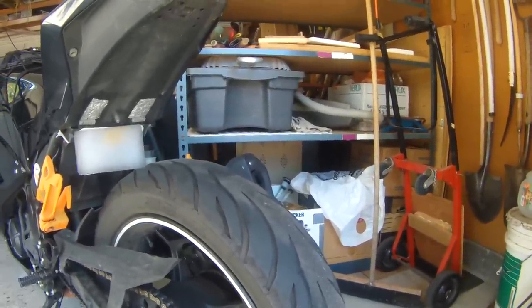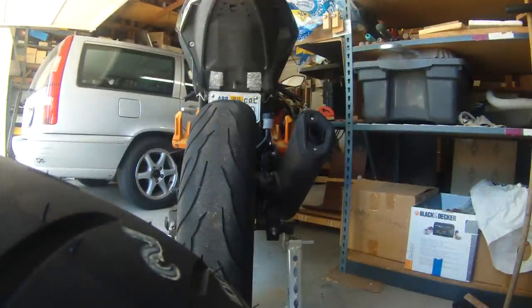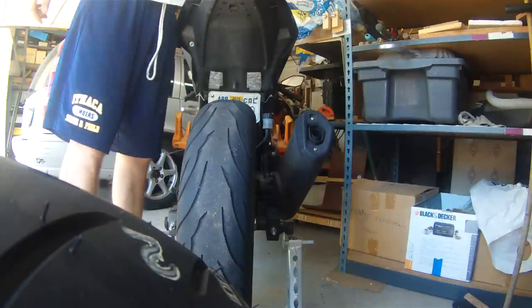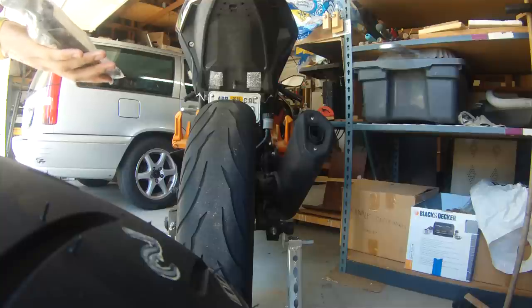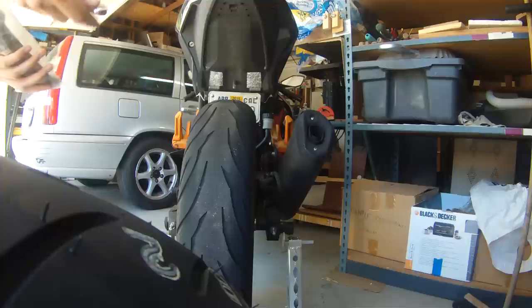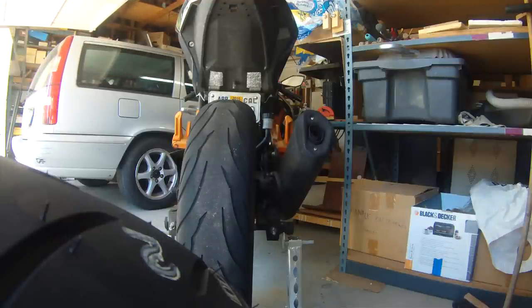I was going to talk a little bit about the Continentals while I get them taken off. Once I get these swapped out, I'll do a review of the Hypersports, which are going to be a softer compound — hopefully stickier. Now that I don't have to drive so far, it won't matter if they wear a little faster. I couldn't tell much of a difference from the stock tires — they didn't necessarily feel a lot more grippy.